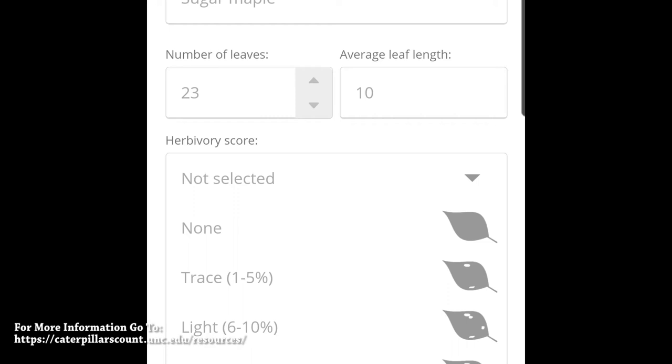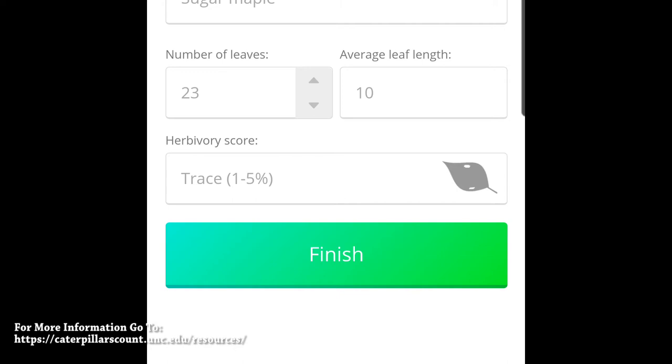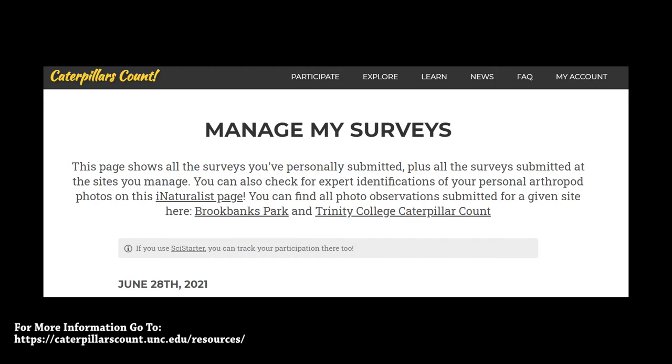Once you finish inputting your data, make sure to press finish and confirm you receive confirmation on your screen. You should be brought back to the initial page to enter a new code. A simple way to assure that all your surveys have been uploaded is to periodically check the manage my surveys page on the website.